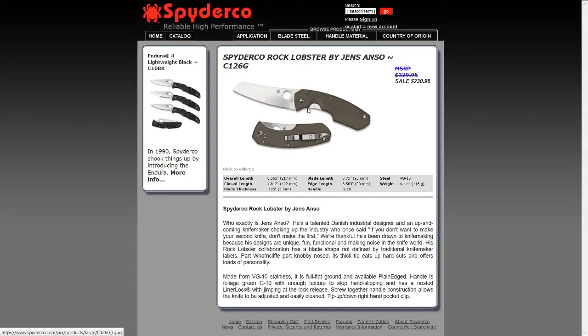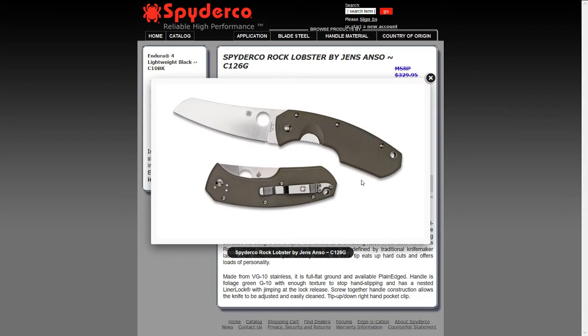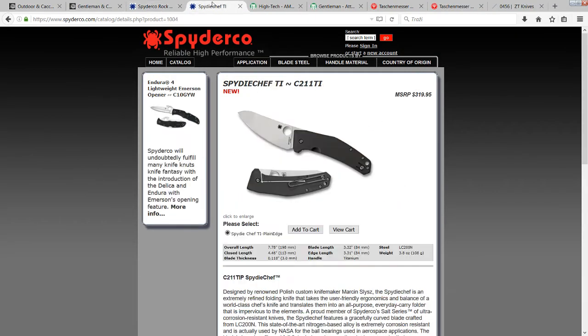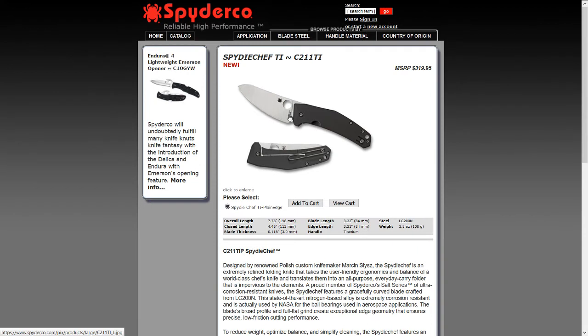It might be quite expensive because it's already discontinued, so why not choose something similar — namely the Spyderco SpyderChef. The main feature of this knife is that it's basically 100% rust-proof.